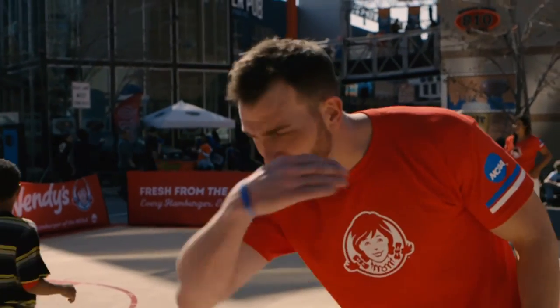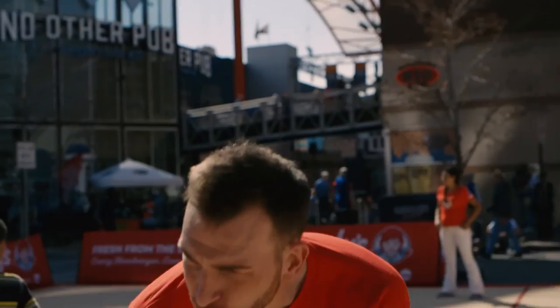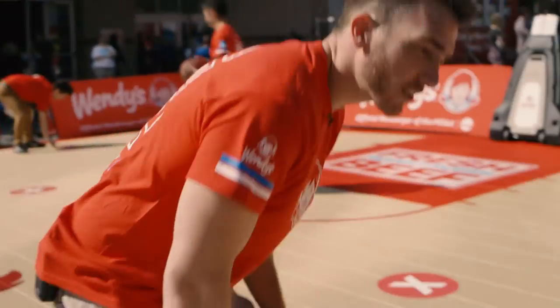Hey little man, you want to go? Come on over here. What's your name? Junior? Paul. It's good looking out.